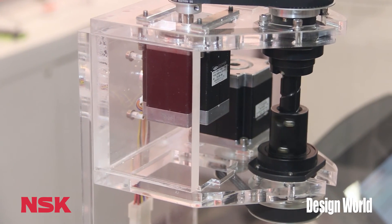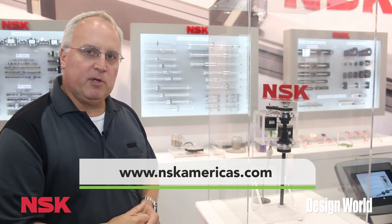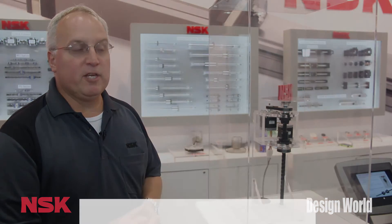For more information on this product, you can visit our website at www.nskamericas.com. Thank you.